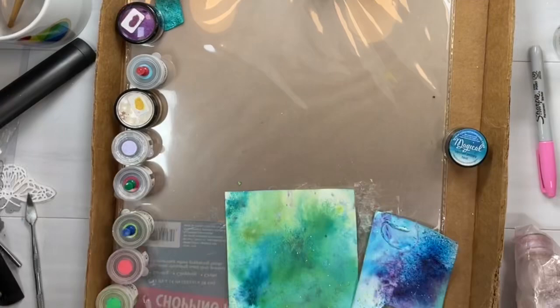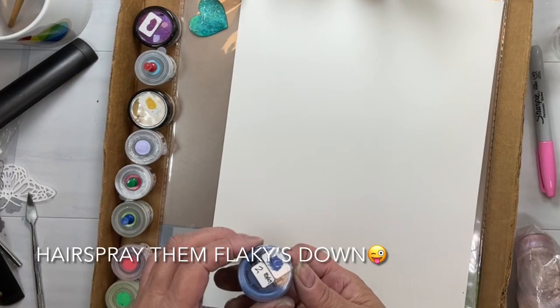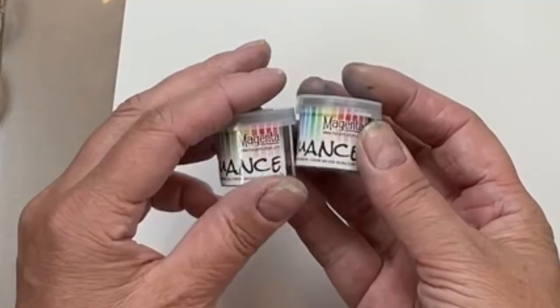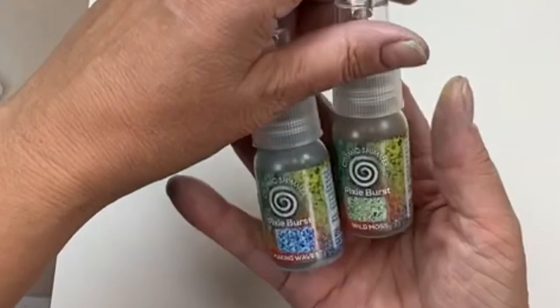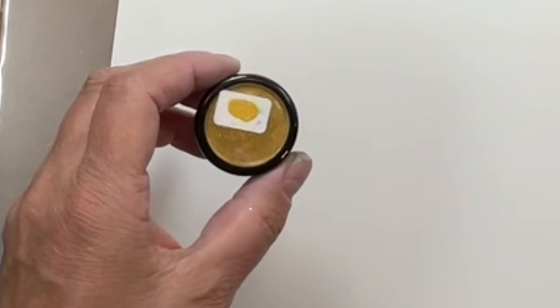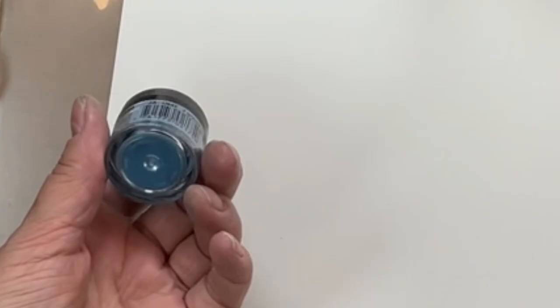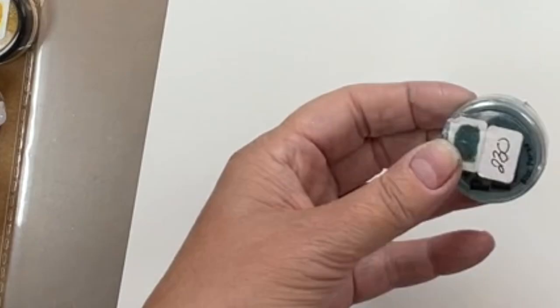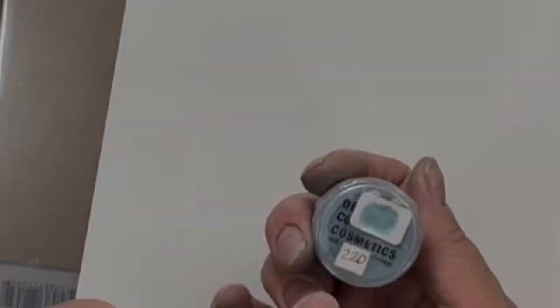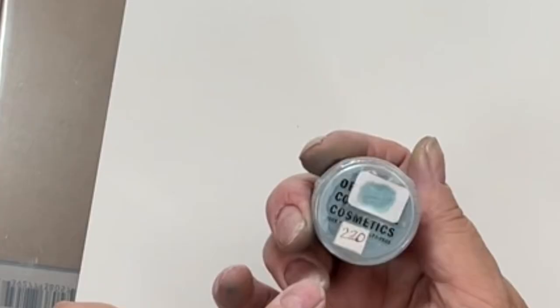Get your hair spray out in case we need it. So this is Perfect Pearls, and I've pulled out just about every pigment powder I had in my collection — some Cosmic Shimmers, Luminart, Pearl-X. Don't worry if it's not Perfect Pearls — Pearl-X will work too. And I've got some shimmery makeup here as well. Grab everything you've got.